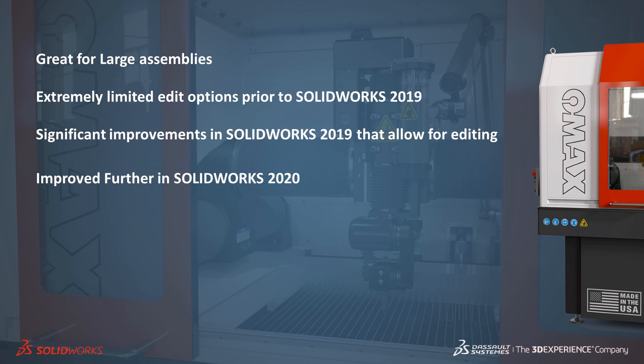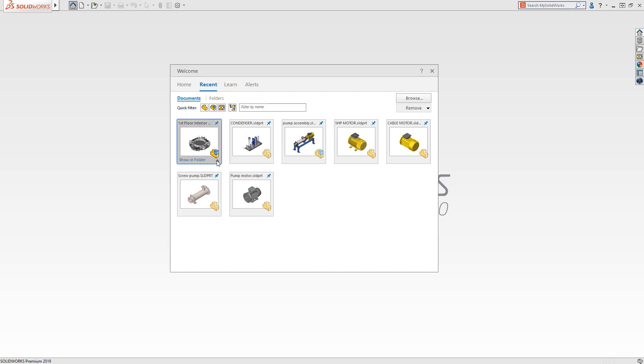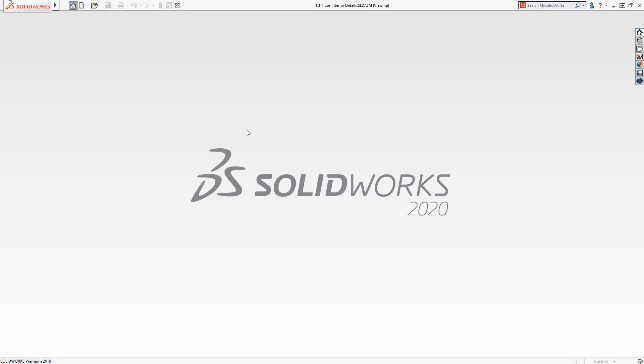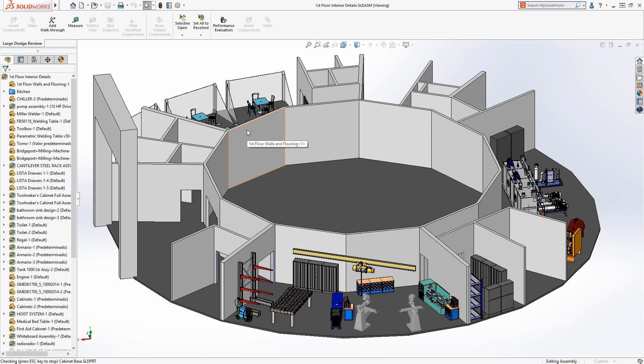Let's take a look at how the tool functioned previously and remind ourselves of the updates in the 2019 release. We'll open this large assembly using Large Design Review and as you can see it opens extremely quickly, outperforming the load times we would expect outside of this mode.